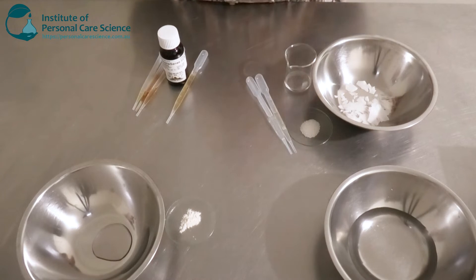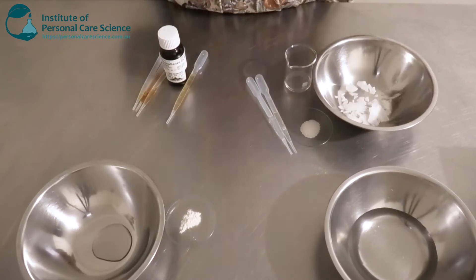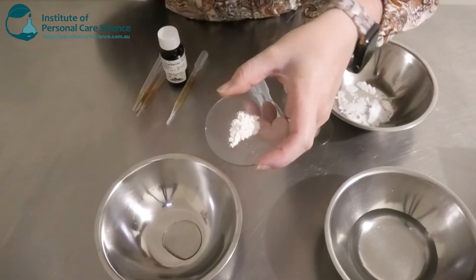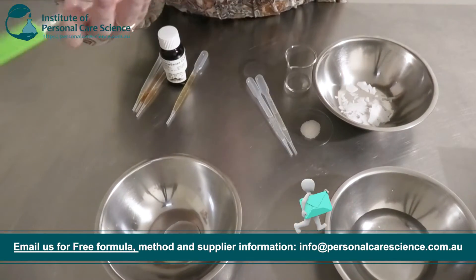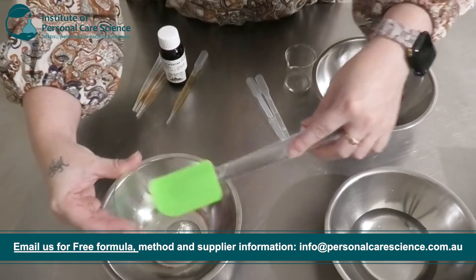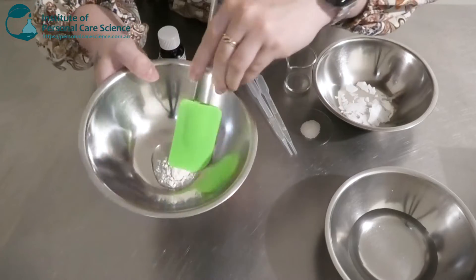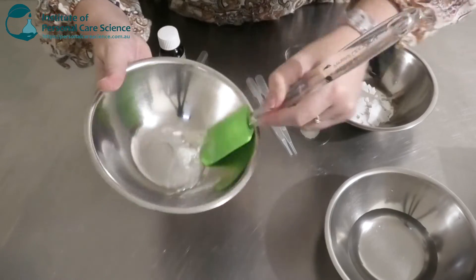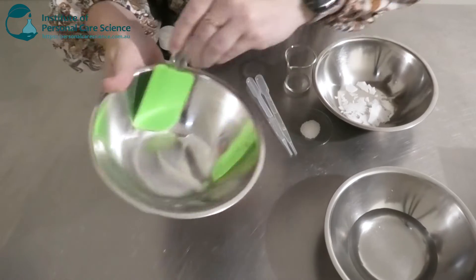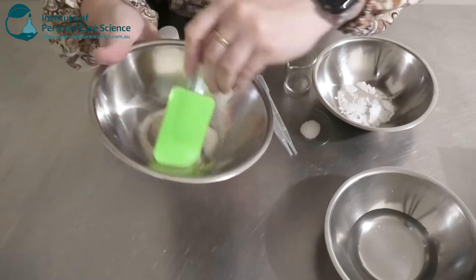Starting off with my water phase, I'm going to be adding a slurry. I've got some guar gum here — this is the Actipone Soft S — and I'm going to be adding it to some glycerin. Two benefits of using a humectant here: one for obviously slurrying the gum, and two, we're going to add a little bit of conditioning and moisturizing to the skin — it's going to make it nice and plump, and this is also going to contribute to the mood side of the cream.